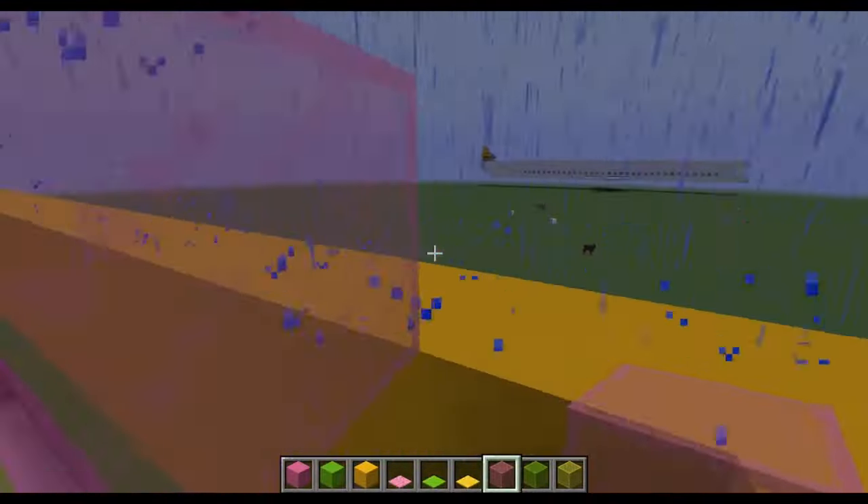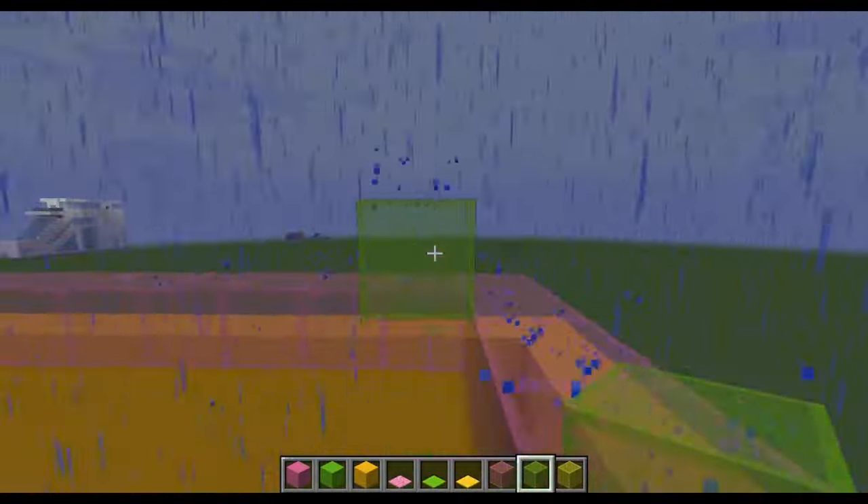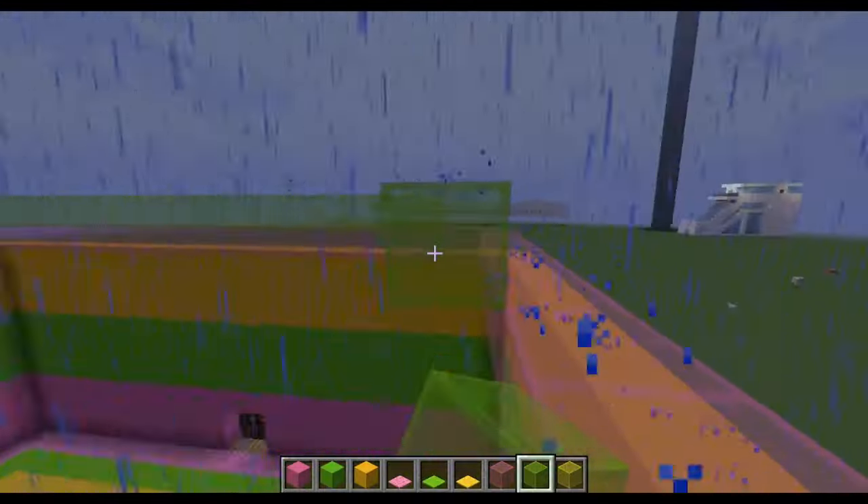After I was done with the carpets, I thought it would look nice to put a glass roof that also matched with the color scheme.